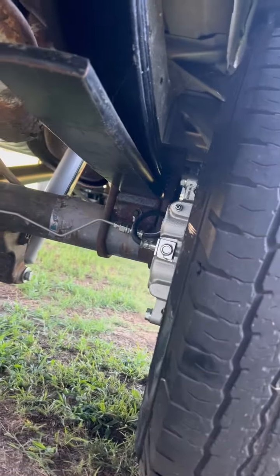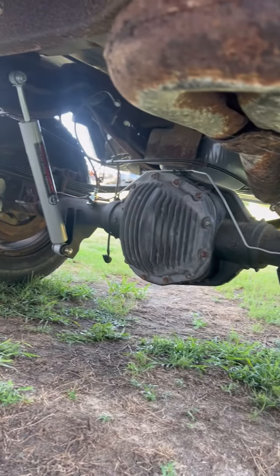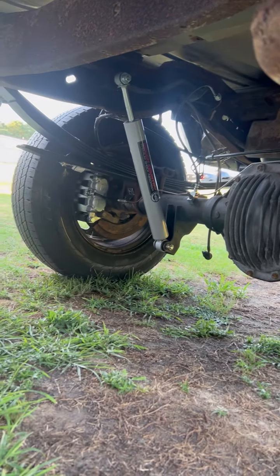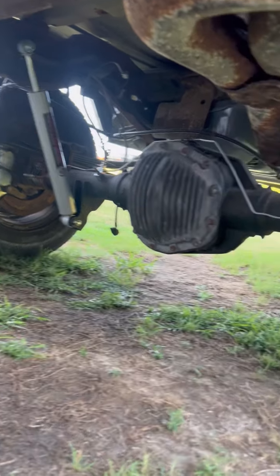Alright folks, I haven't posted a video in a while because I really haven't worked on the old van lately, but me and my wife did come out here a few minutes ago and bleed the back brakes and everything's working good.